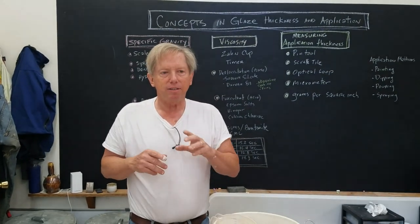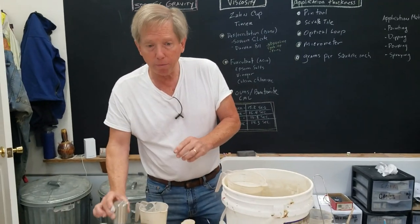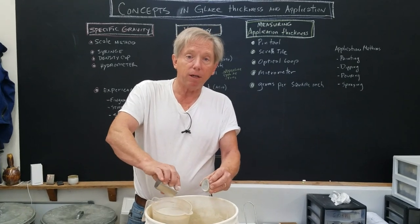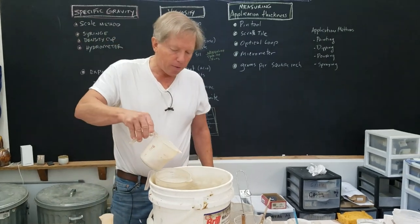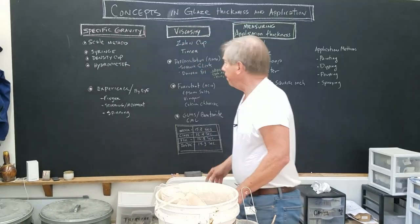So you can see there are many methods to measure specific gravity and they all have some variance. We were between about 1.37 and 1.44 across the different methods. That'll give you an idea of how to measure glaze thickness.